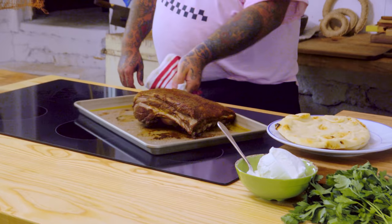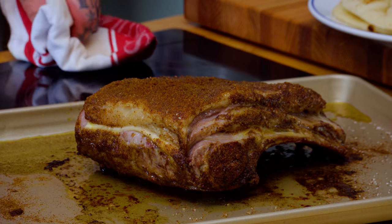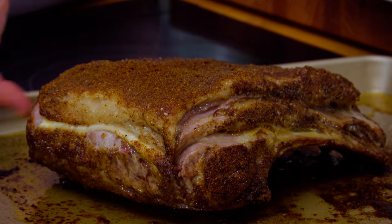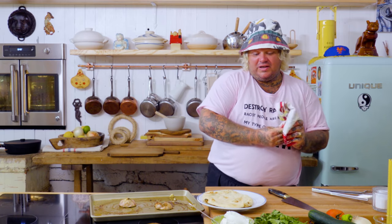Now we're gonna allow this to rest for about an hour, okay? And as we let that rest for an hour, all that fat, all that collagen, all that blood within the loin — it's all gonna mellow. And when we slice this, it's gonna be so beautiful. So we're gonna make a quick little salad.